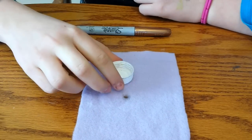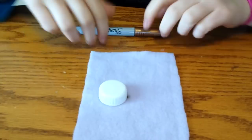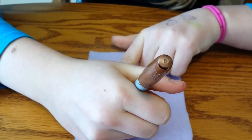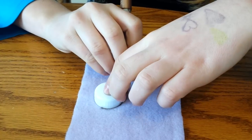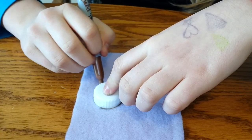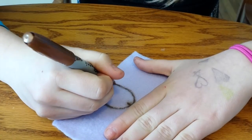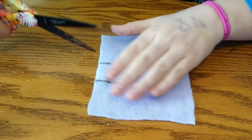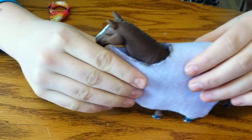Now you're going to take your circle piece and put it in the middle of your dot and trace a half circle around your bottle cap or coin, then draw two lines. Now you're going to cut it out. It should look something like this.